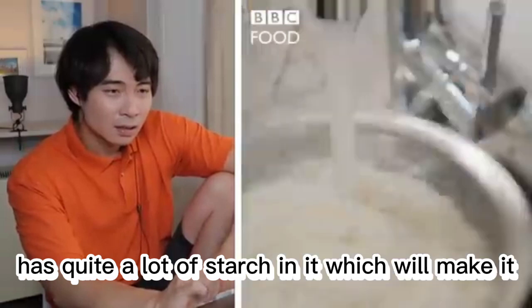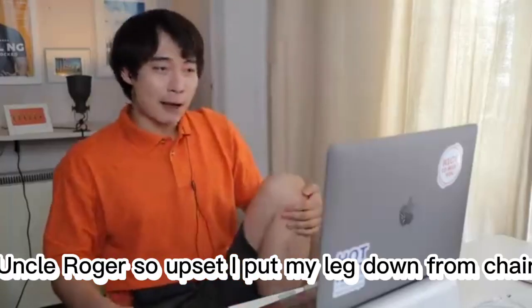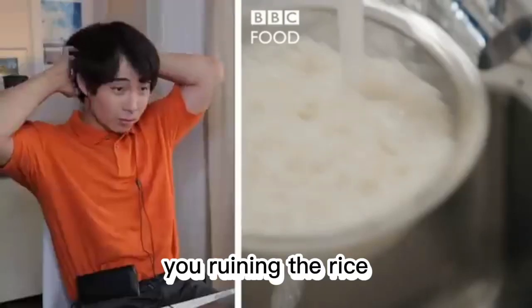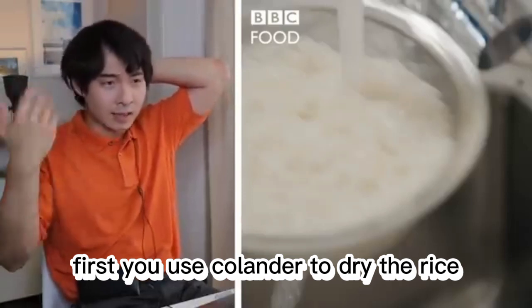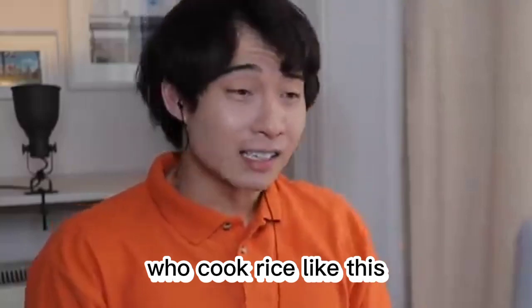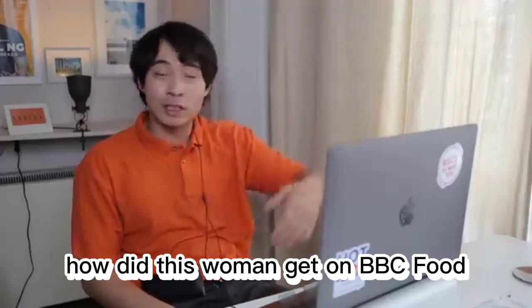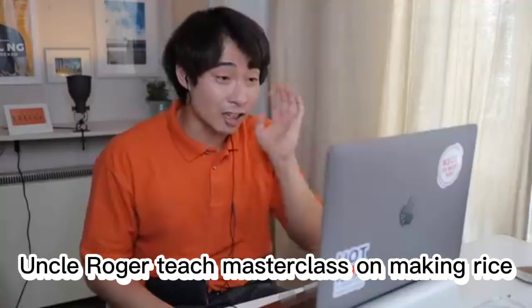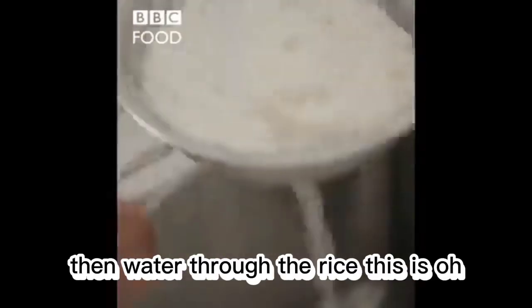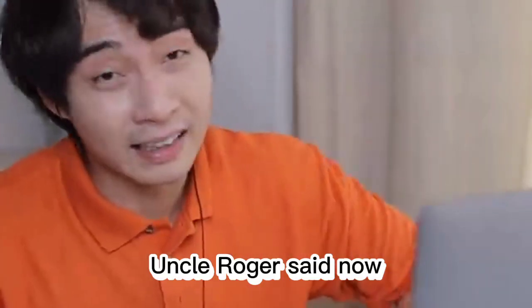It has quite a lot of starch in it, which will make it— what the hell? What the hell? Uncle Roger is so upset, I put my leg down from chair. Why are you running water through? You ruining the rice. First you use colander to dry the rice, and then you put water. Then why bother drying the rice? Who cook rice like this? How did this woman get on BBC food? They never asked Uncle Roger. Uncle Roger teach masterclass on making rice, but this woman colander on the rice, then water through the rice. This is oh and oh. Uncle Roger sad now.